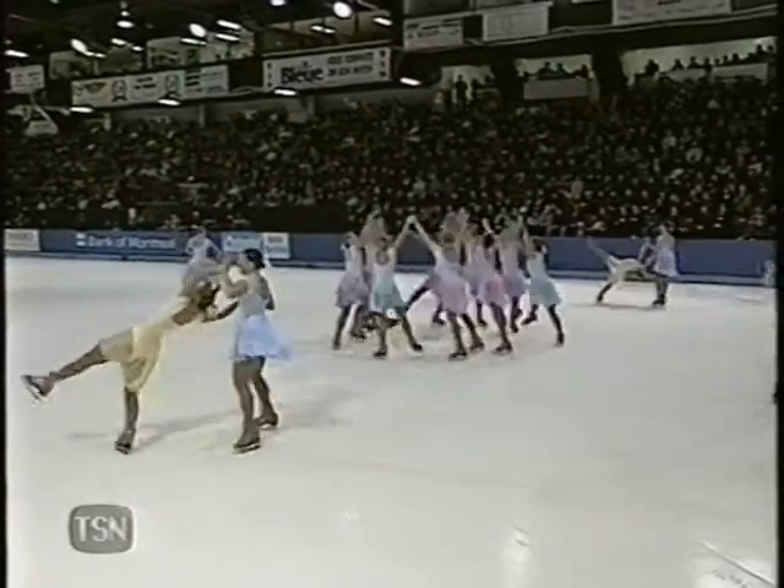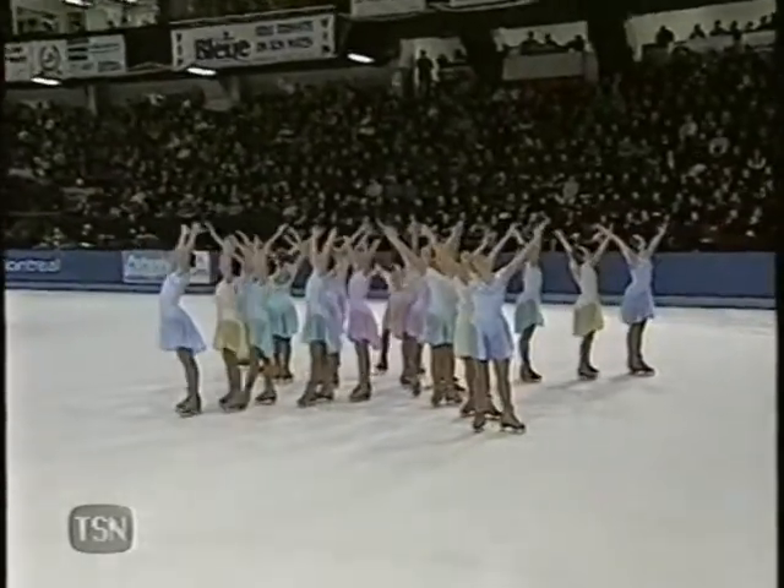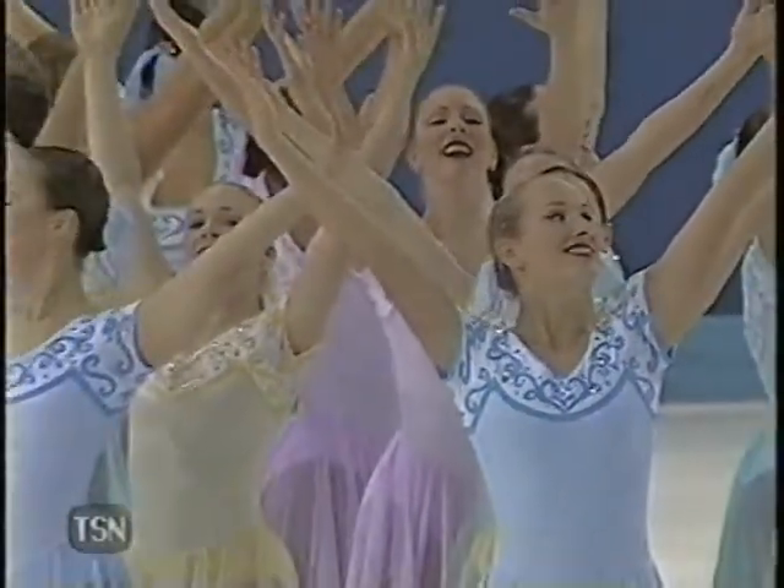The program has gained momentum and strength and power the closer it gets to the end — and a death spiral. Strong finish by Black Ice.